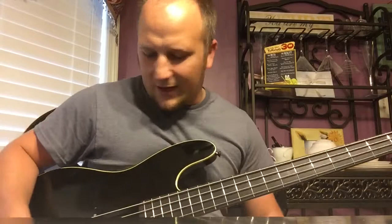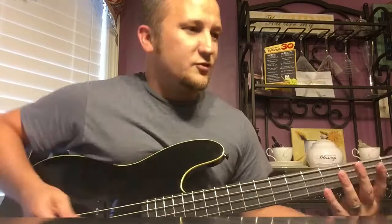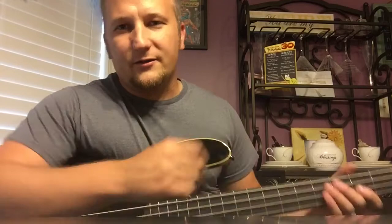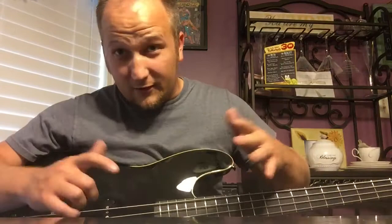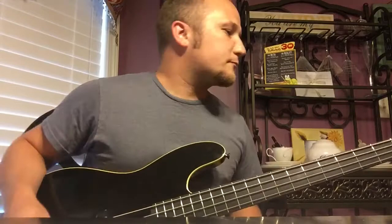When you just use the P Bass there's that mid-range growl, and when you throw the Jazz on it, it smooths it out a little bit. The Jazz pickup adds some more high end, but for some reason it kind of overshadows the mid-range-ness of the P Bass pickup. I don't understand the wiring — sometimes when you turn them all on you get more of one than the other. I'm not a big wiring or pickup geek, I just know what sounds better to me.